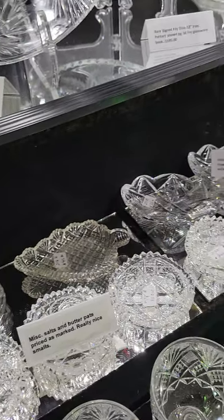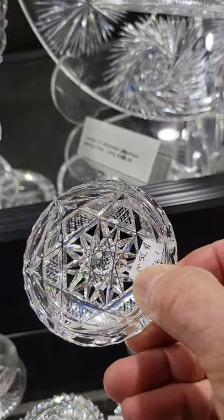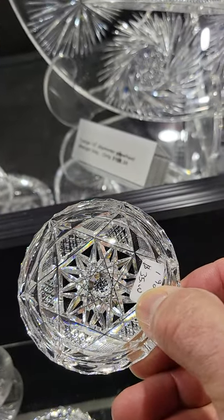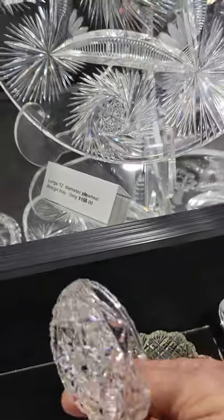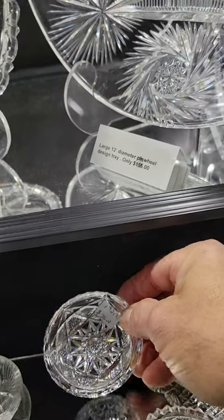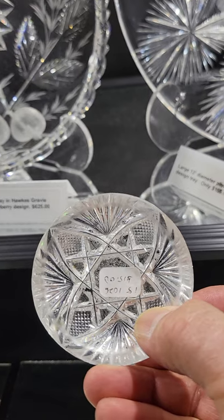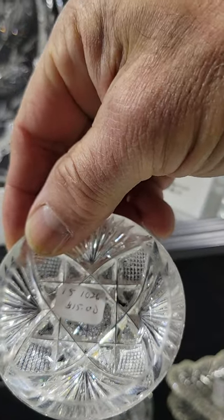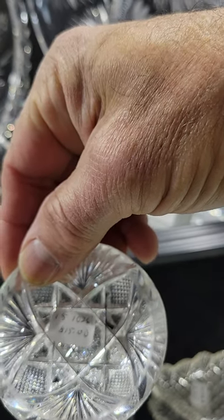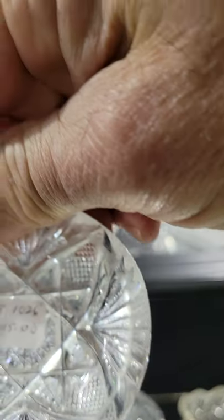One leaf-shaped nut dish in strawberry diamond and fan, only $45 — has a little tab or handle with step cutting. Two butter pats I believe are Bergen, really well cut, good blanks, very sparkling, at $35 each. One more butter pat, nicely cut, not fancy but nicely done, at only $15.